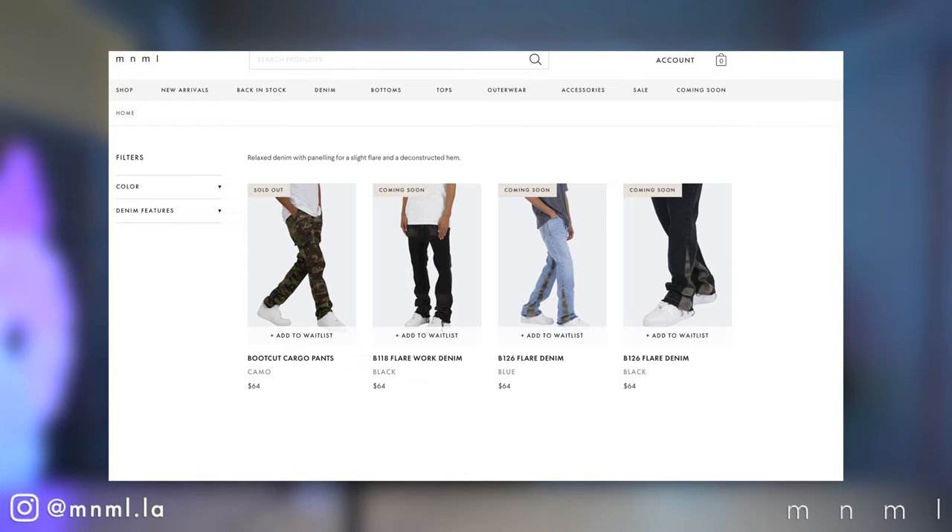Welcome back to another Minimal Mondays. For today's video we've got a very exciting one as we are officially announcing our newest addition to our ever-expanding denim lineup — this is the new B Denim.